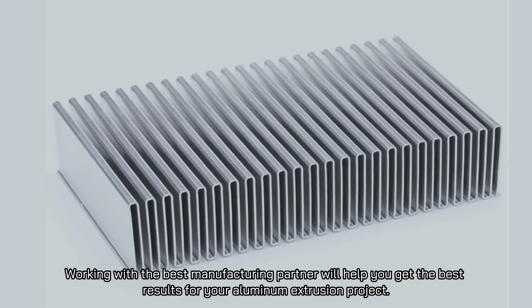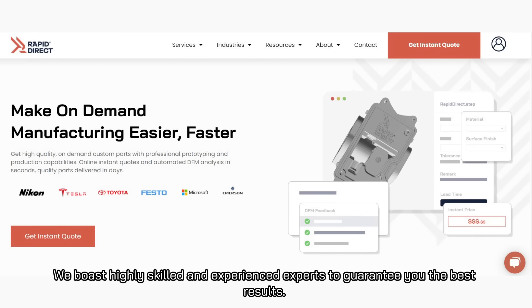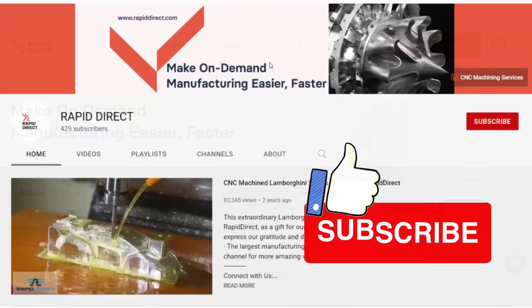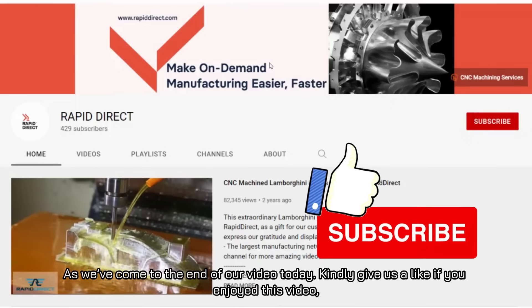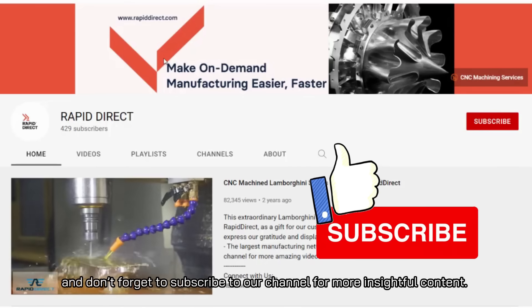Working with the best manufacturing partner will help you get the best results for your aluminum extrusion project. Rapid Direct gives you the best aluminum extrusion services, including expert advice and recommendations, with highly skilled and experienced experts to guarantee the best results. If you enjoyed this video, please give us a like and subscribe to our channel for more insightful content.